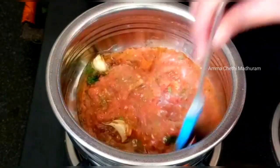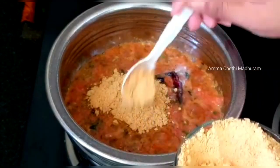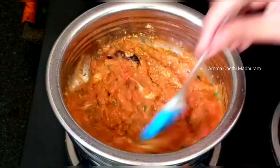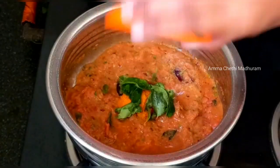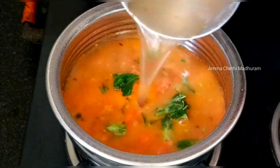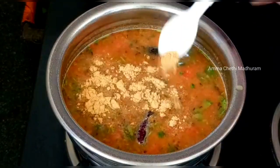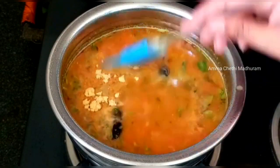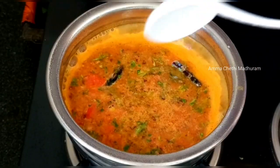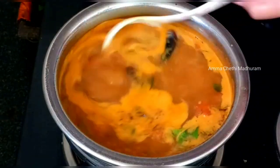Let's fry it in the pan. We will remove some water and add a teaspoon of gas. I will add some water and turn the gas to medium, adding a little water to the ground.